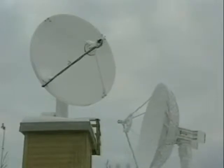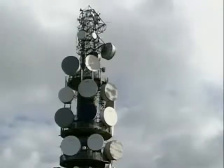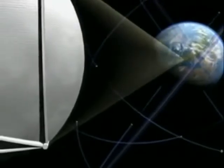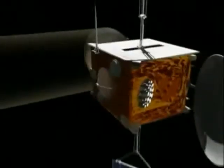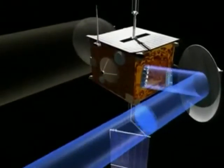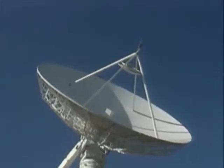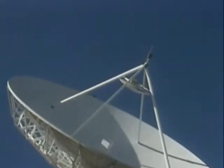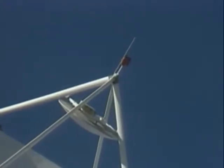We rely on the reflection of radio and microwaves for worldwide communication. Satellites in space receive signals and reflect them back to Earth. These are collected by satellite dishes. But why are the dishes this shape? And why is the receiver positioned a short distance away?